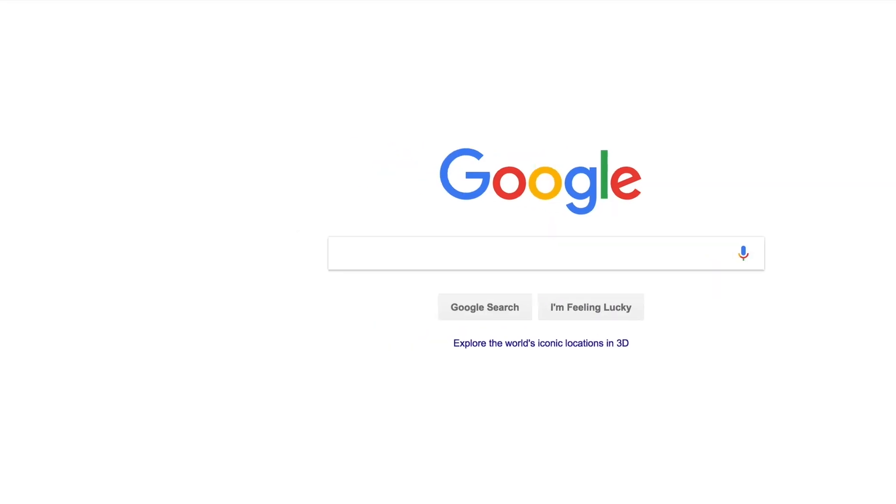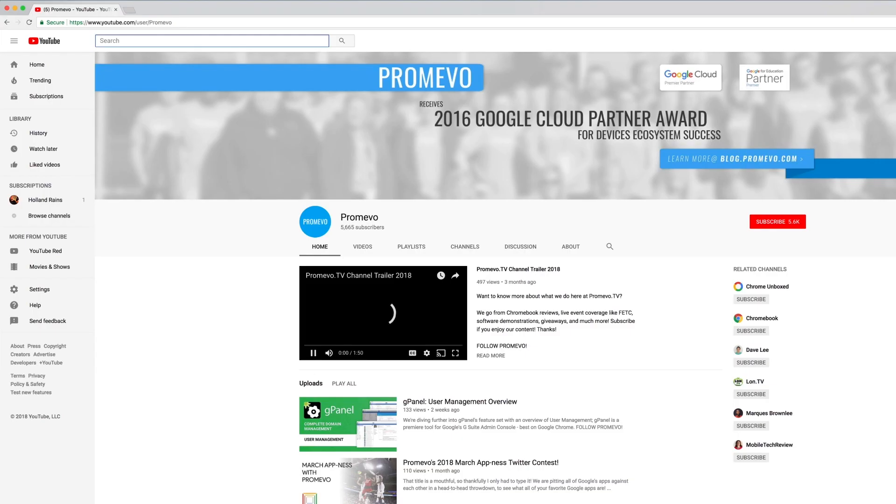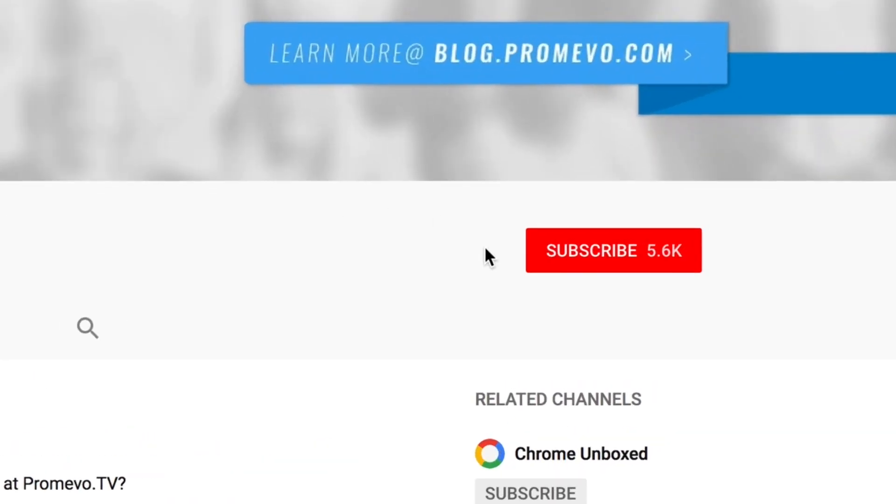Now that you're all enrolled, go ahead and open your browser, head over to Pro Mevo TV and subscribe to our channel. Make sure you click that little bell icon too so you get notifications for our new videos. After doing that, I want to leave you with one more tip.